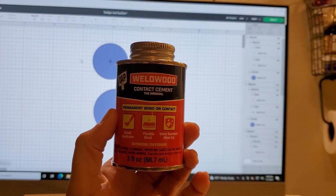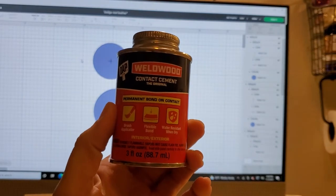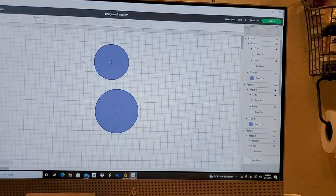Now for the contact cement — it's a contact cement you can get from any hardware store. I'll show y'all how to set the snap with a hand press; I don't really use the manual tools anymore, but I'll show those too.